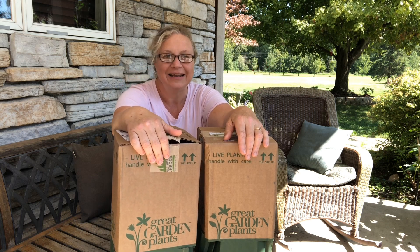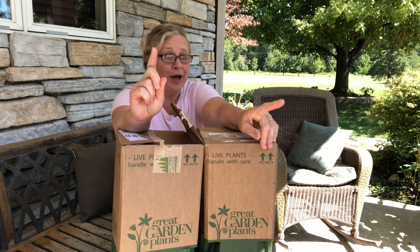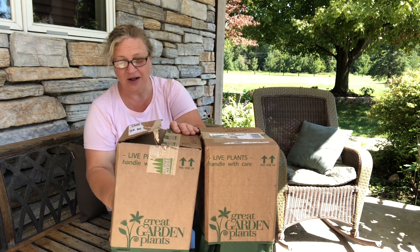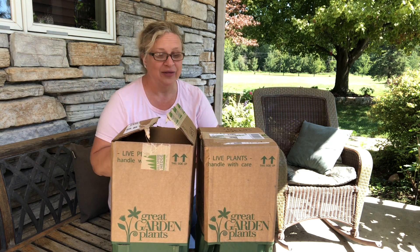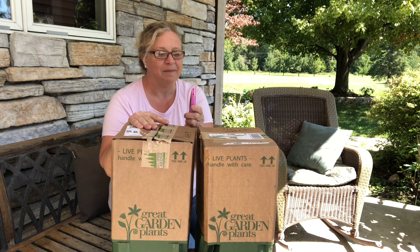I'm really excited — so excited I thought I'd do a quick unboxing video, because these are plants you're going to want to add to your garden. I think these are from Proven Winners, which means they're, well, proven winners. I feature them all the time here on my website from my garden. I did go ahead and open this — I couldn't wait — but I only peeked, and then I thought I better do an unboxing.